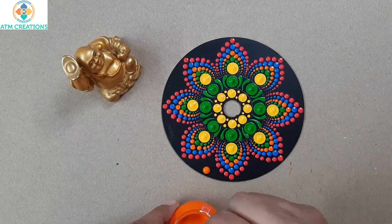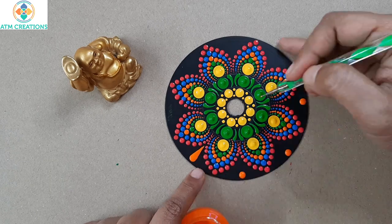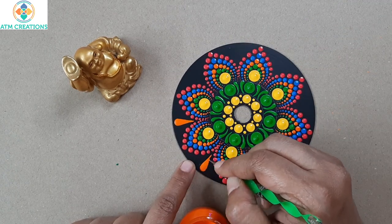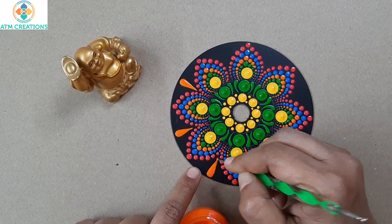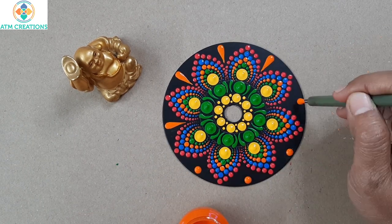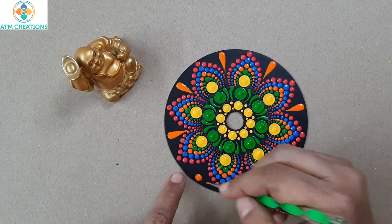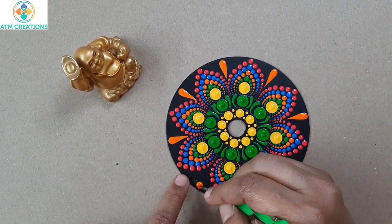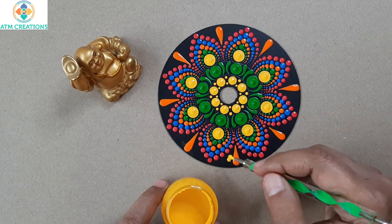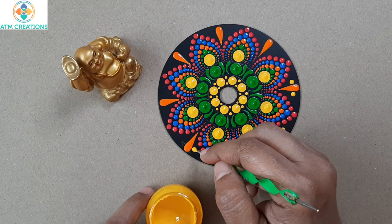I'm going to keep yellow color swipes in the middle first. For swipes, I did not drag with the tool, but instead I just kept a dot and I'm going to manually do it. For these side swipes, I'm going to keep yellow color dots and then manually drag it to a dot swipe.